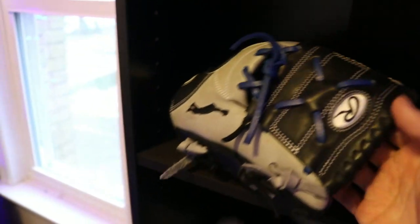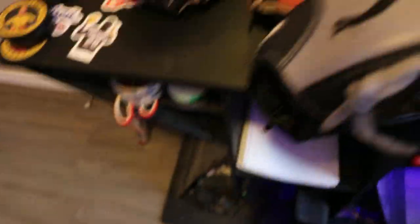Except for this one glove that will actually sit on the shelf. I'll show this off in a sec.